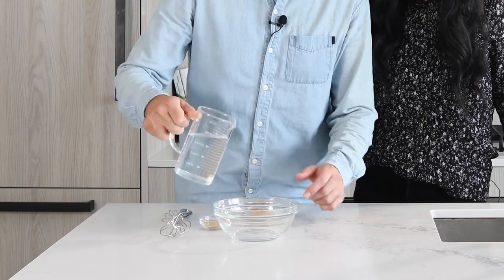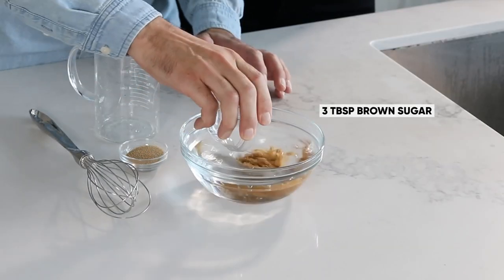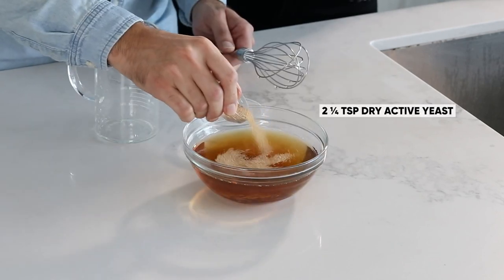Making homemade soft pretzels is as easy as making the dough, shaping it, boiling it, and then baking them. Before we get all pumpkin spice, we're going to start by making the pretzel dough. We're starting with some warm water — a cup and a half — along with three tablespoons of brown sugar. Give it a mix, then sprinkle two and a quarter teaspoons of yeast over top, and let that sit for a couple of minutes until the yeast blooms.